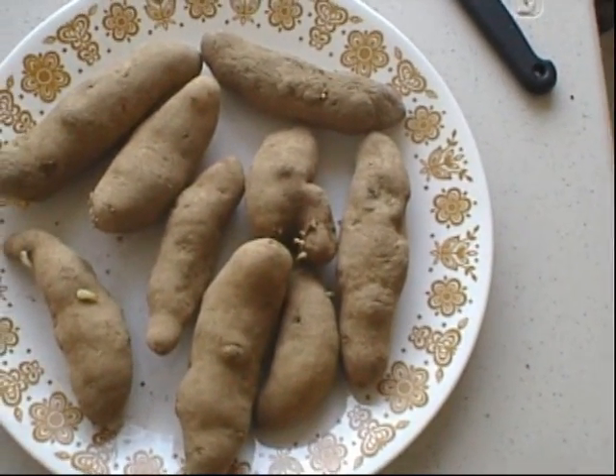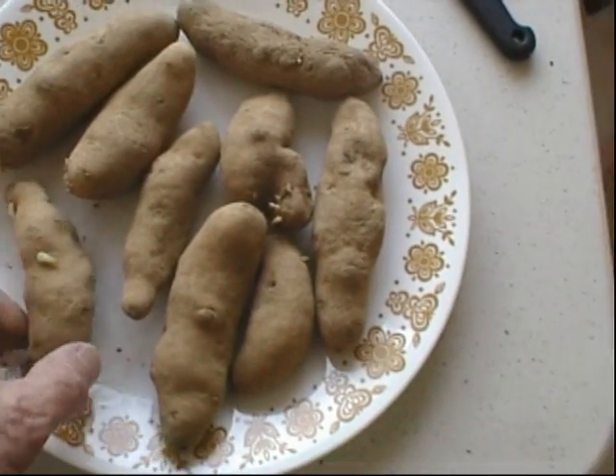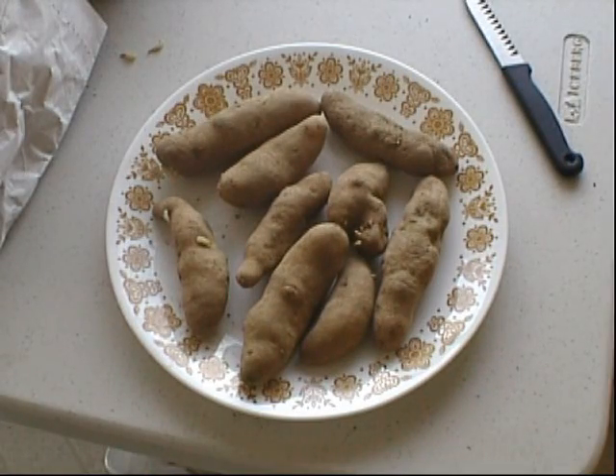I've never grown potatoes before, so I'll give this a try. I have to go ahead and cut these up now. The reason you want to let them dry overnight is to reduce the likelihood of rot — they callous over overnight. You can plant these about four weeks before your last frost date.